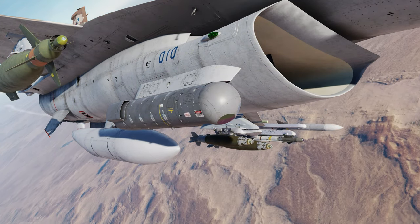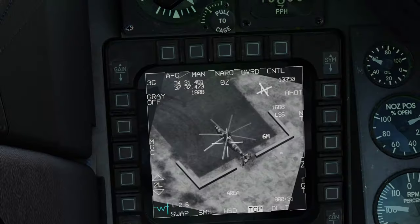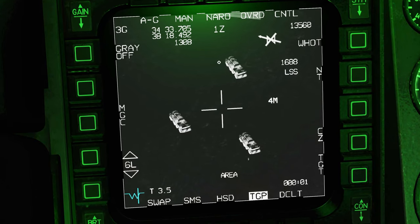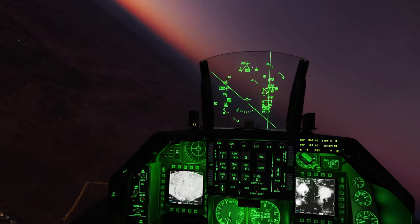The lightning targeting pod is key to winning many air-to-ground engagements. Get comfy in your chair and follow along as we uncover this amazing device. Let's go!